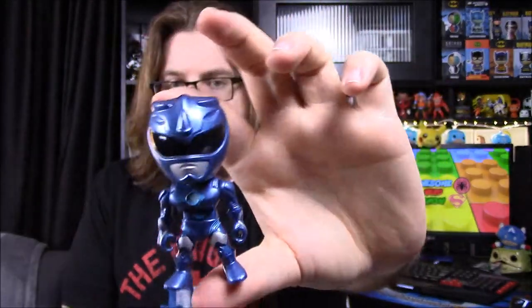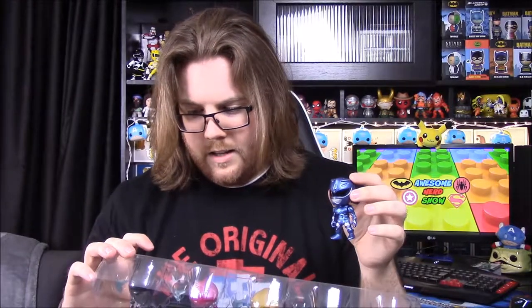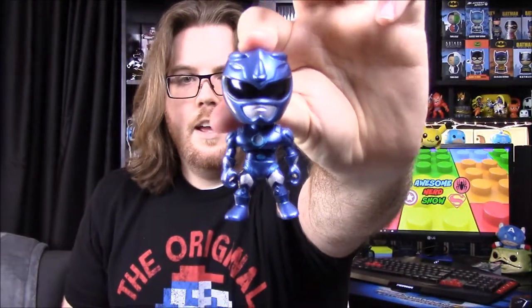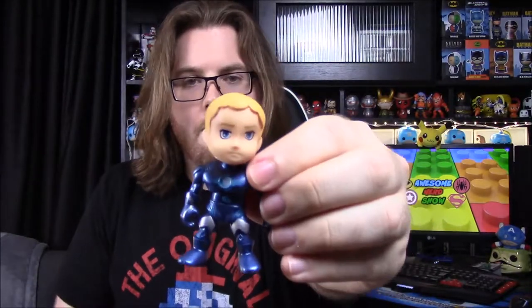Next up is the Blue Ranger. He has the exact same style of costume with the Triceratops helmet and the same line design on the back. Interestingly, they painted the eyes on the Blue Ranger and the Pink one, but not the others. Opening him up — this is definitely not the movie Blue Ranger. It's supposed to be Billy, but it looks like they just took the original character, redid the costume, and stuck it on. So we have proof these are not the actual movie characters, just remakes. He also comes with a gun.